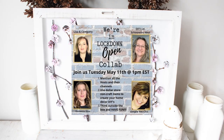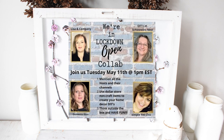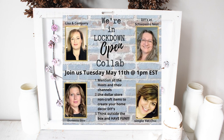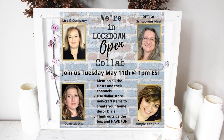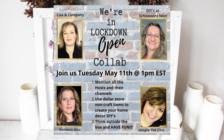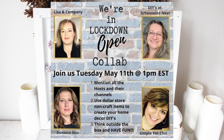Welcome back to our channel. Today we're joining with some of our favorite fellow Canadian YouTubers for the We're in the Lockdown collab. We were challenged to use dollar store non-craft or essential items, or items that we have at home, to make something really creative and fun.